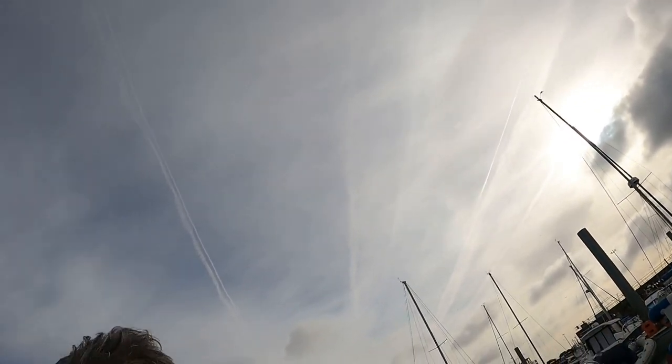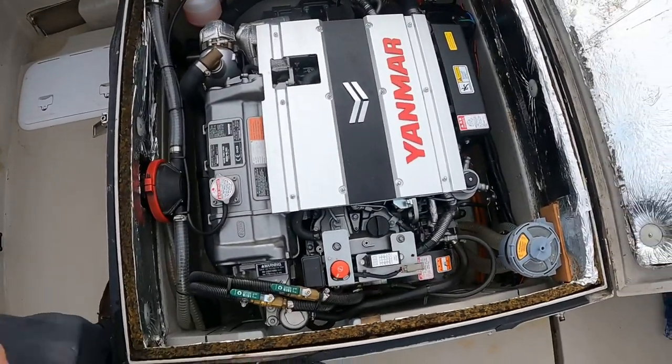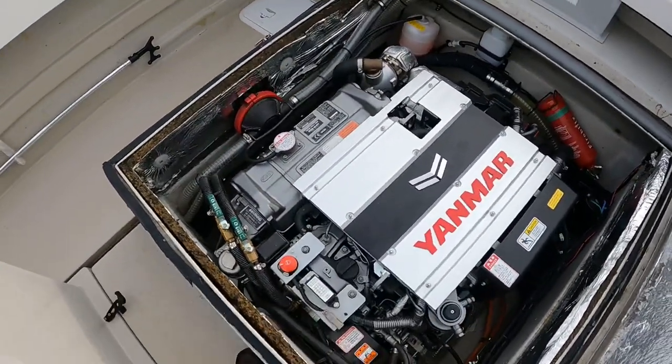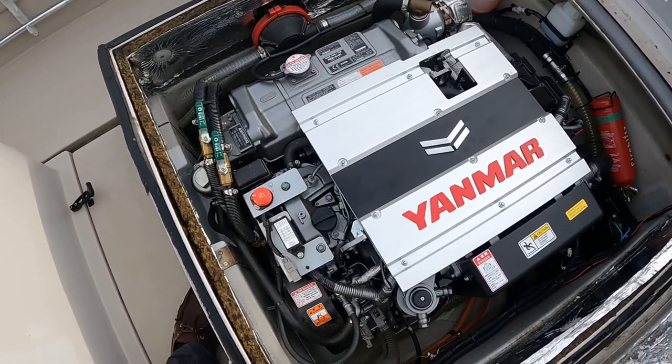Good morning guys, I'm going to show you around my boat and what's on board. Let's start with the engine — it's a Yanmar four-cylinder 195 horsepower.